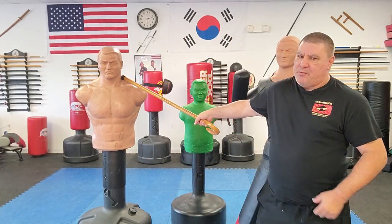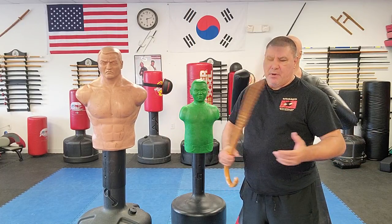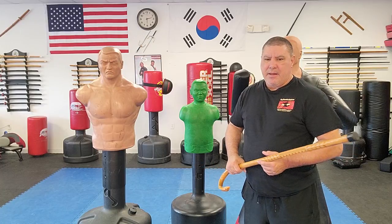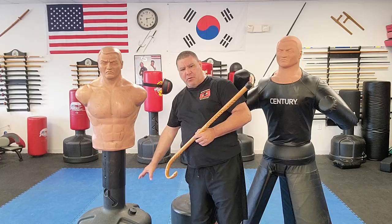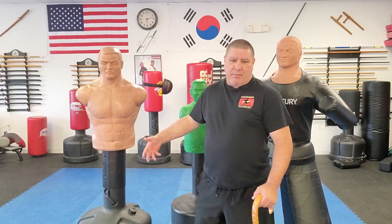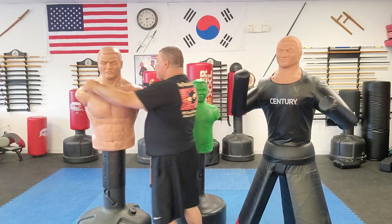This is the original Bob from Century — BOB stands for Body Opponent Bag. I bought this one over 26 years ago, in June. It cost almost $300 back then. What's changed on the newer Bobs is they've added an extender with pants to give you a little more bag to strike. I had to change the base only one time because one had a small hole in it, but basically any Century base will fit.